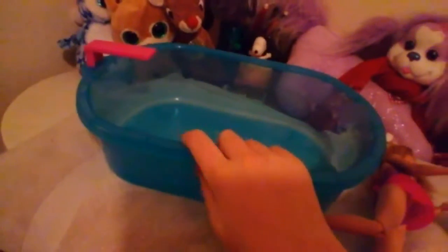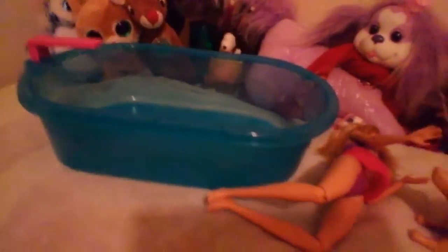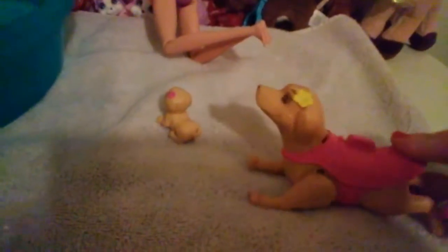And now I'm going to take the swimming pool into the bathroom so I can put some warm water in it. We'll watch these puppies swim. So I have the swimming pool full of water. Now I'm going to make this puppy swim. It's hard to do it with one hand. And it won't start swimming until you press the button on the back of her.